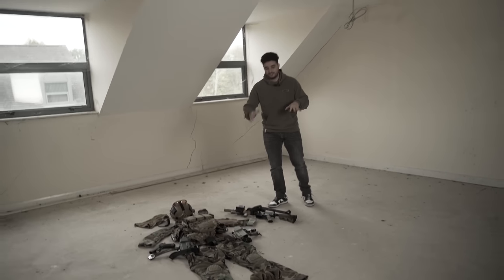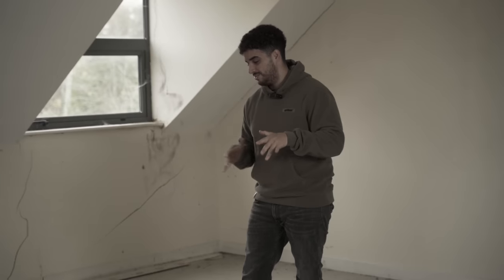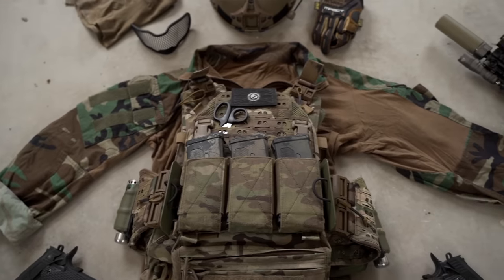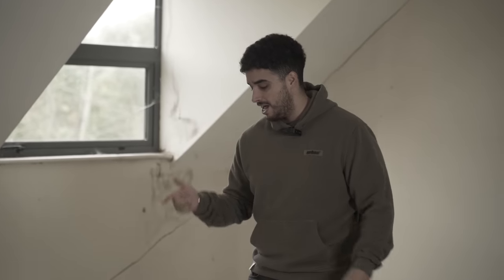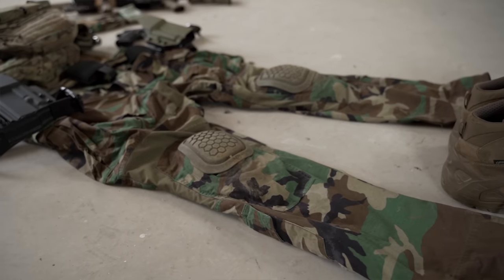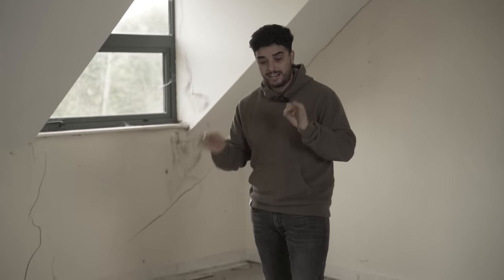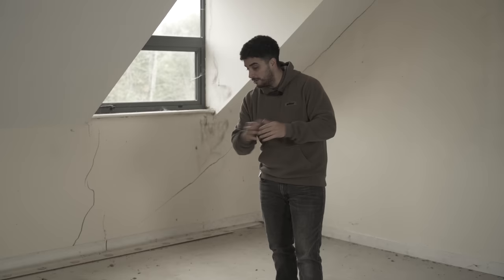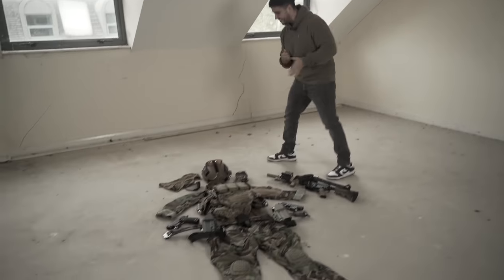MARSOC inspired airsoft loadout. This isn't a one-on-one for the airsoft purists — some of the stuff didn't come in time. The American flag didn't arrive in time, and I also wanted to put a rise of the magnifier on the Mark 18, which would have looked sick and completed the look. But you've got to work with what you've got, so here we go.